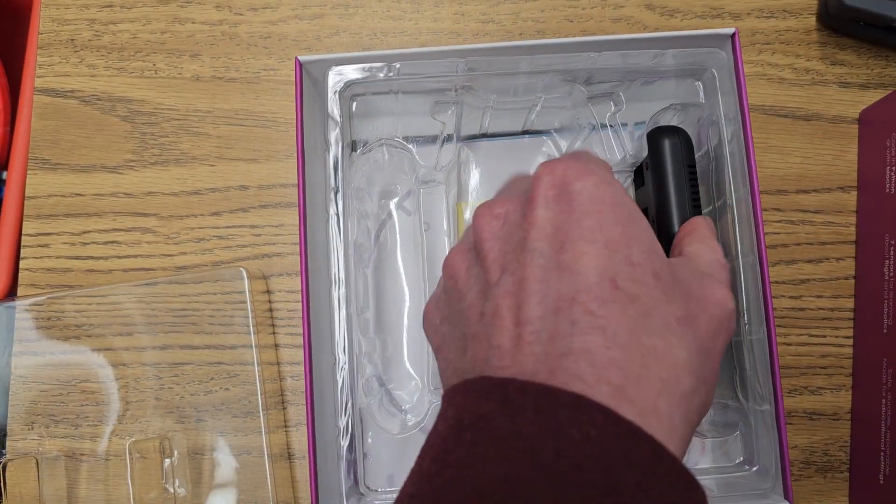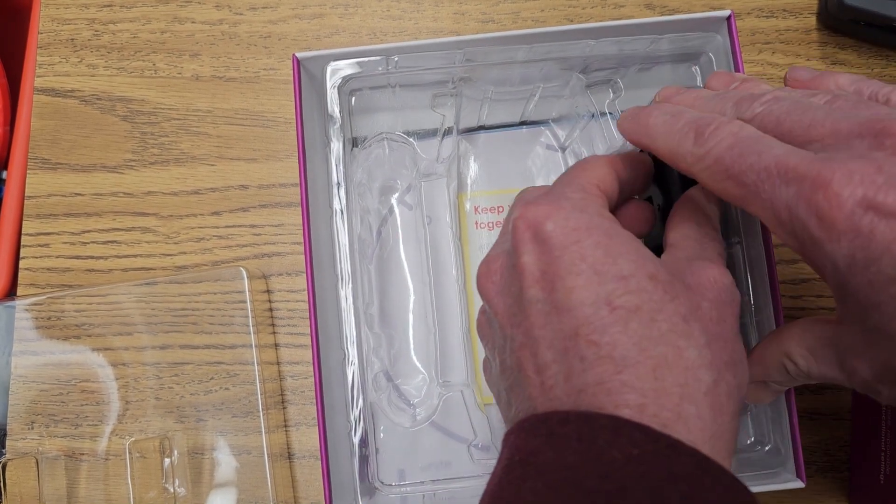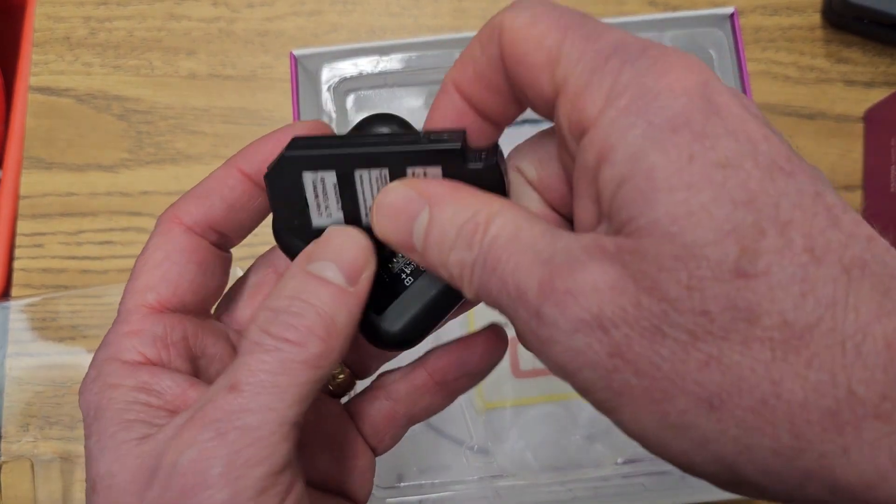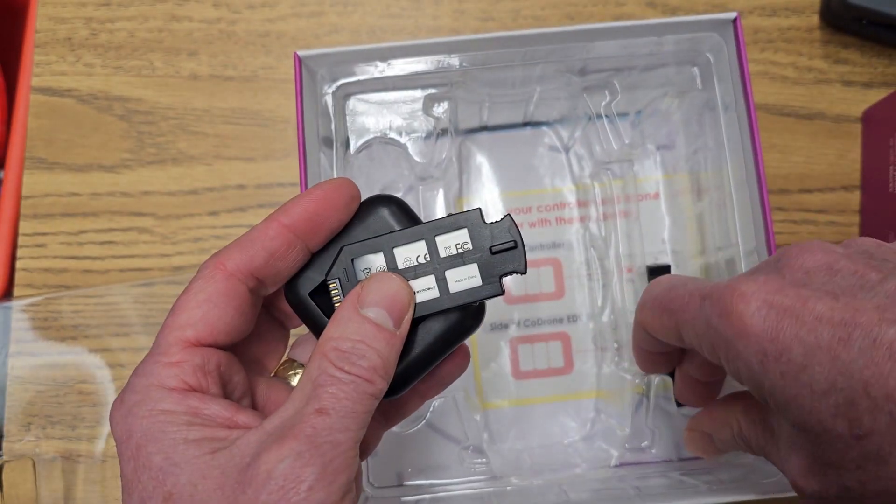It also comes with a base for charging the two batteries that are included — there's one, and the other one right here.